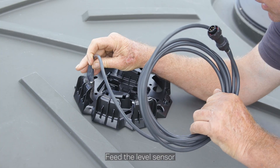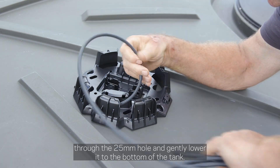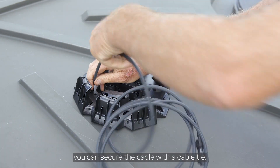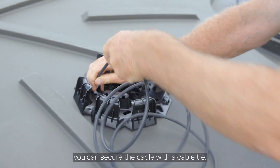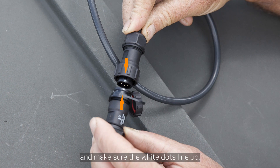Feed the level sensor through the 25mm hole and gently lower it to the bottom of the tank. If you prefer, you can secure the cable with a cable tie. Connect the level sensor to the device and make sure the white dots line up.